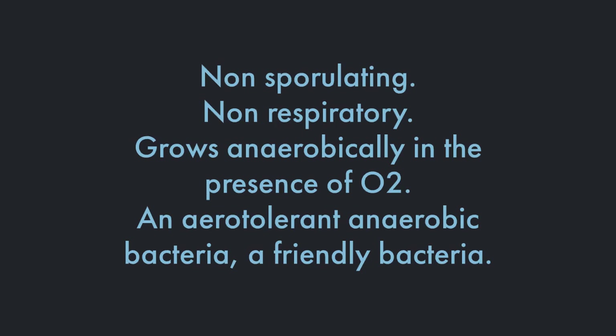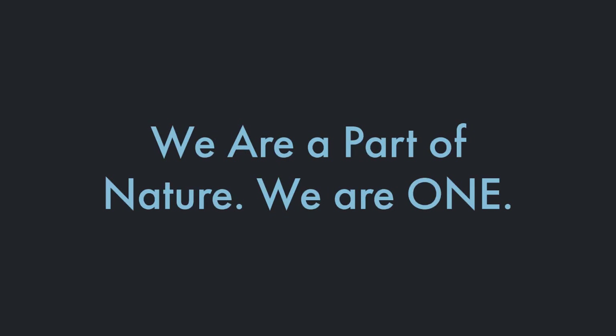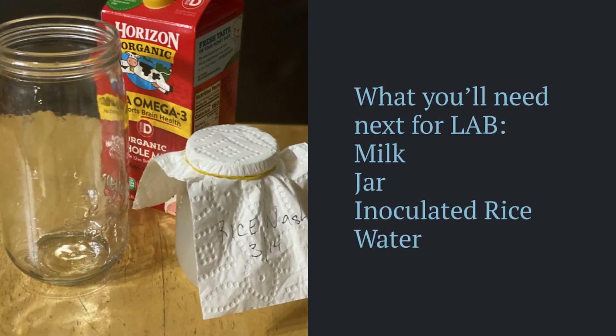LAB is an aerotolerant anaerobic bacteria. It's found in milk and decomposing plants, and is used abundantly in fermentations. It's a major player in our own biome and, as with our plant cousins, it helps us metabolize our nutrients and maintain a healthy immune system. So let's make some LAB.